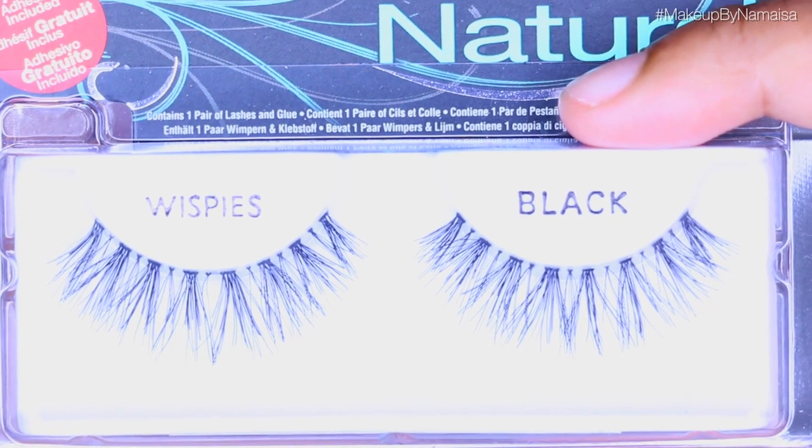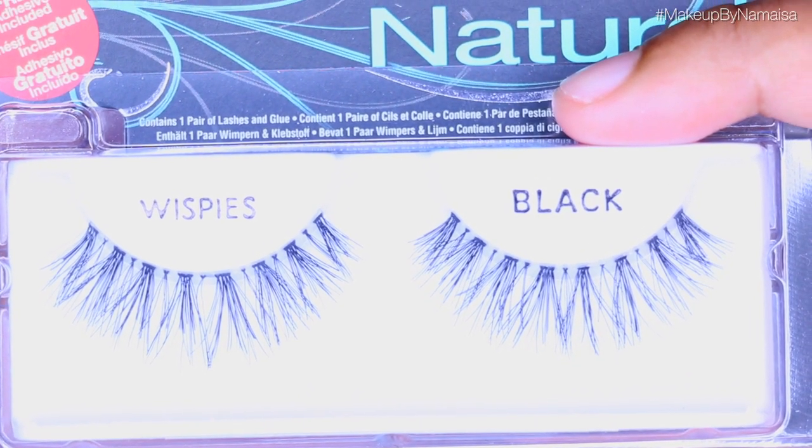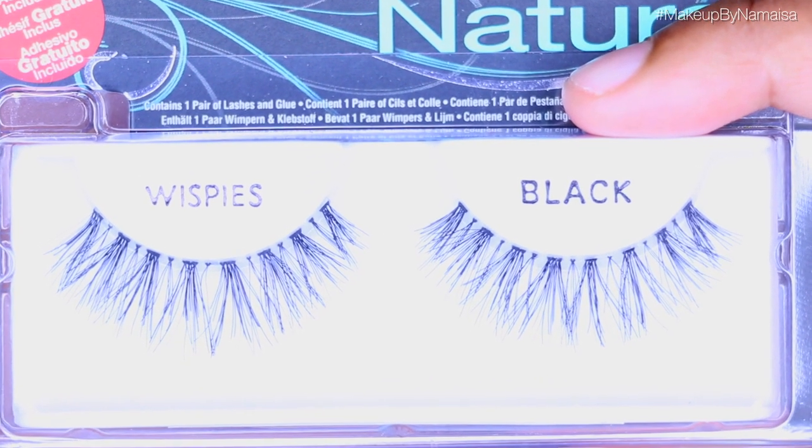Speaking of lashes, I'm going to apply my false lashes off-camera. Don't worry — I have a separate video linked below in the info box on how I do that. The lashes I'm using for this look are called Wispies and they are by Ardell.